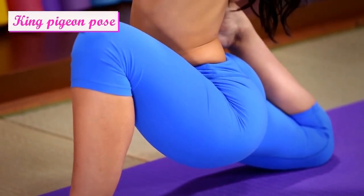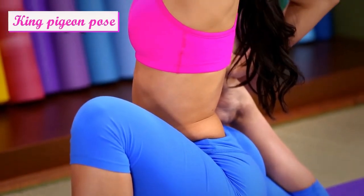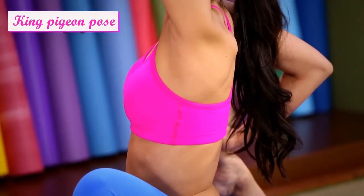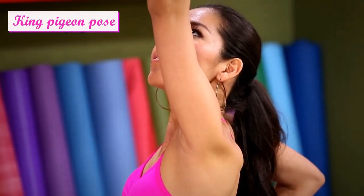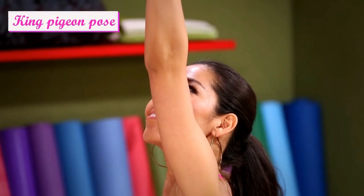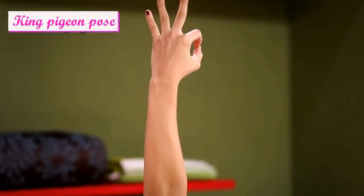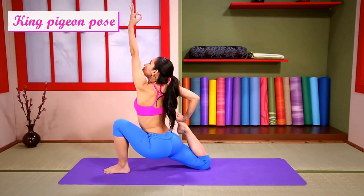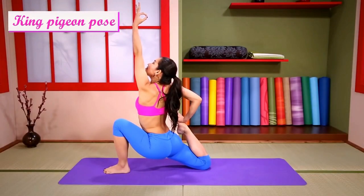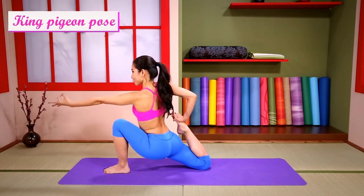Hips down. Hips down. Lengthen your breath. Slowly come out of the pose.